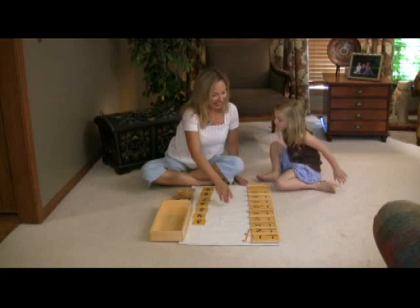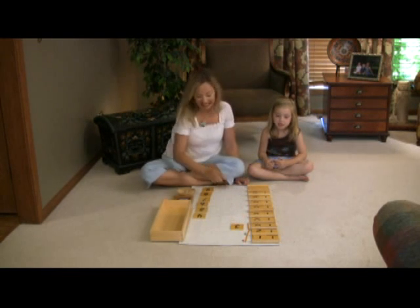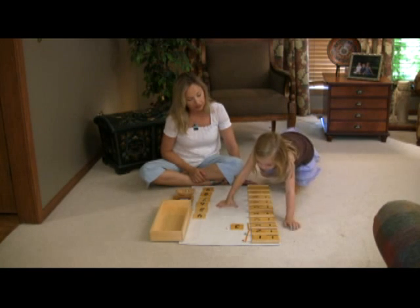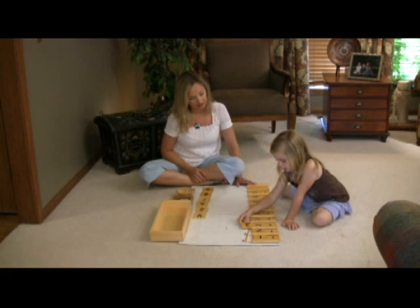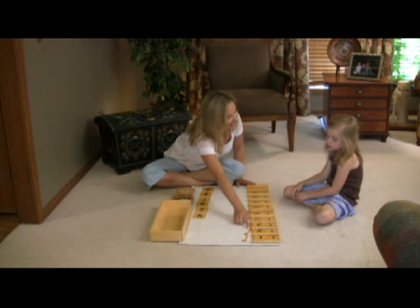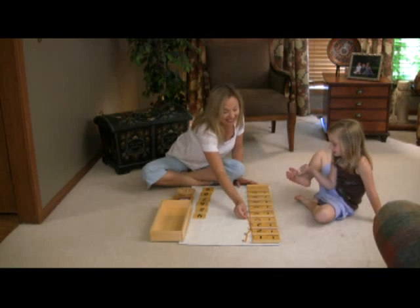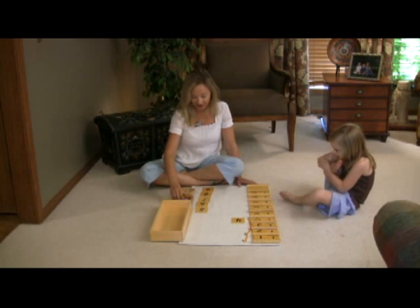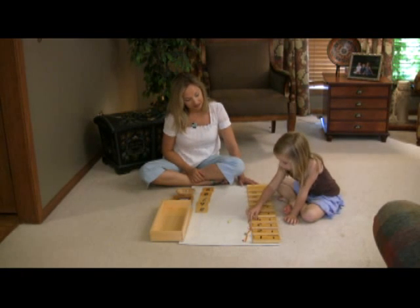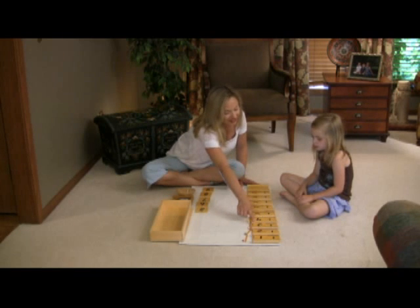This says 10. This says three, and this is three — would you like to put those together for me? This says 13. This says 13, this is 13. This says 10, this is 10. This says four, this is four. This says 14. This is? 14.